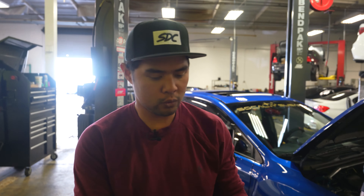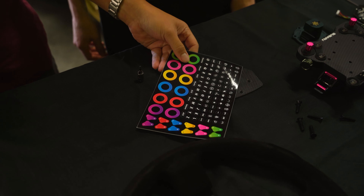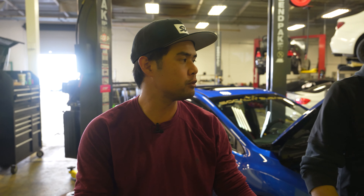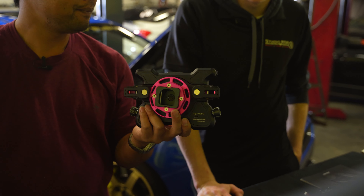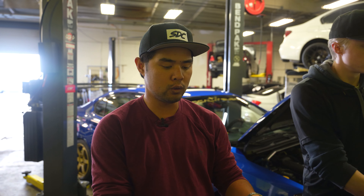Every button is programmable to what you want. They give you a login and a program to use on your laptop, and a cable plugs into the back — you can see the USB-C port there. You're able to map all the buttons to what you want, and they even give you a cool sticker sheet.